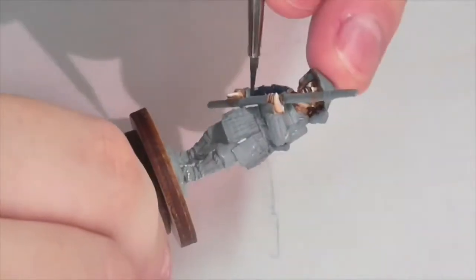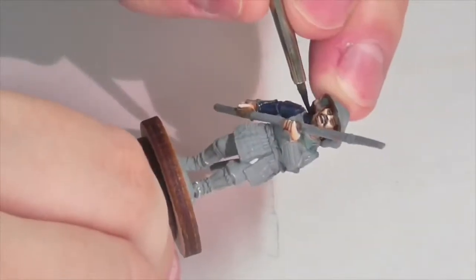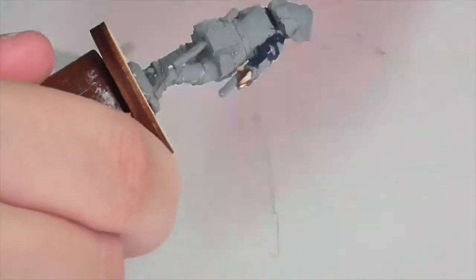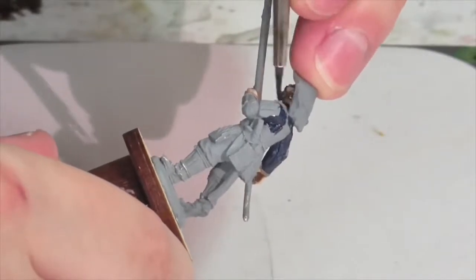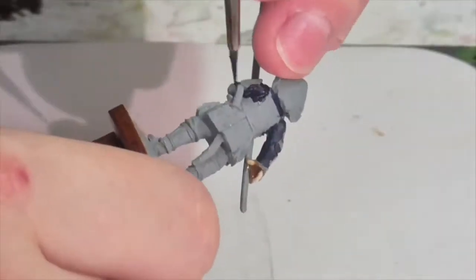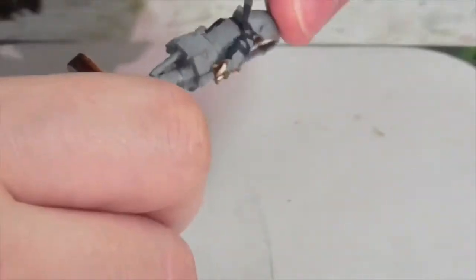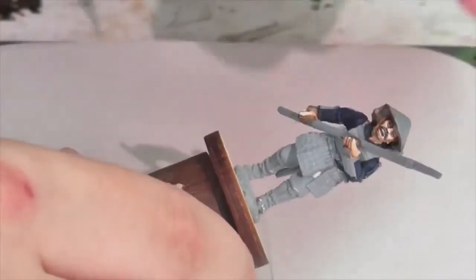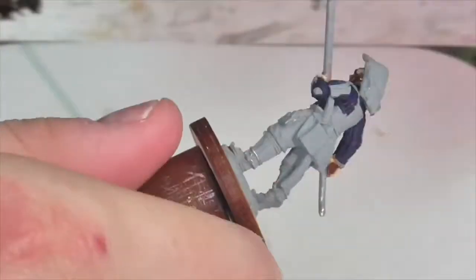I'm going to start out with the clothing our Ashigaru has on under his armor. Color-wise, this is really going to be dictated by what forces you're painting. The Japanese seem to have standardized the livery of their forces, controlled by various warlords or shoguns who had their own colors. I'm just making it up based on colors I know were used a lot. I'm going to give him a bluish shirt — the base coat is a mixture of black and Prussian Blue from Vallejo. I'm then going to layer on some pure Prussian Blue.